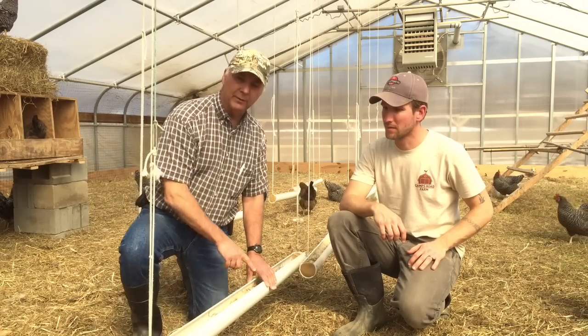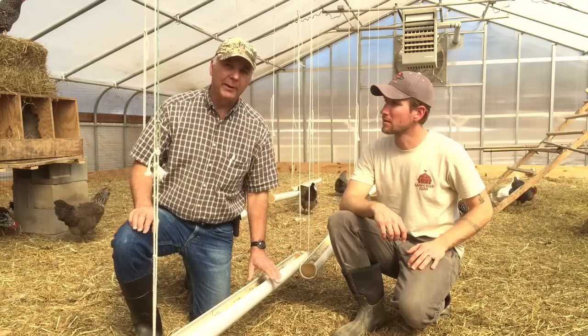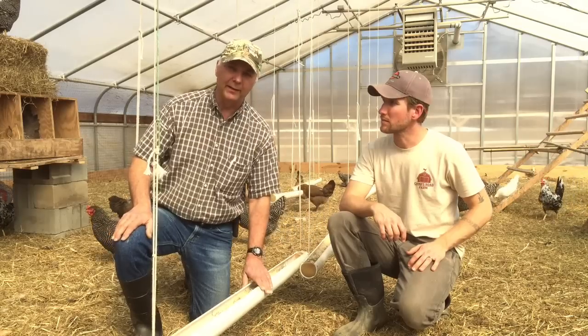Whether you're using a tube-long feeder like this, or the hanging tube gravity feeders, the same thing applies. Don't overfill — only about halfway up in the feed trough area — and the lip of the feeder should always be flat at the back.